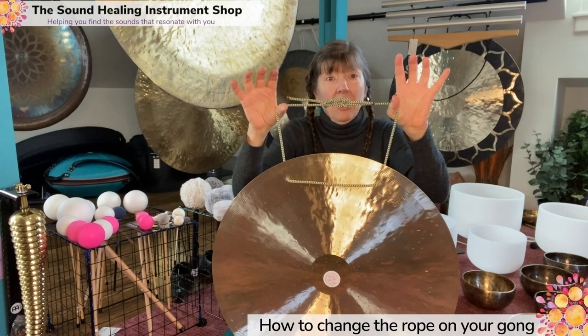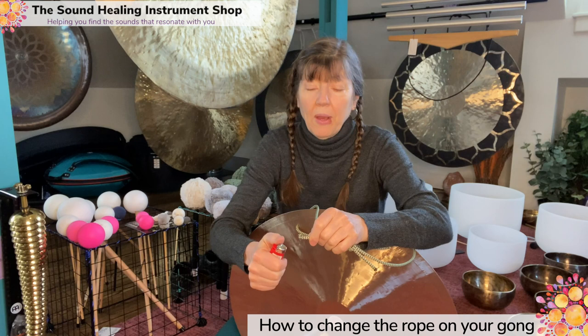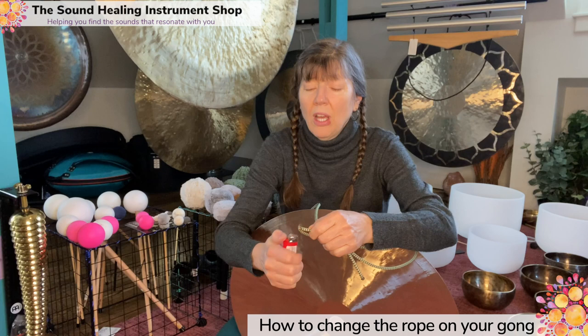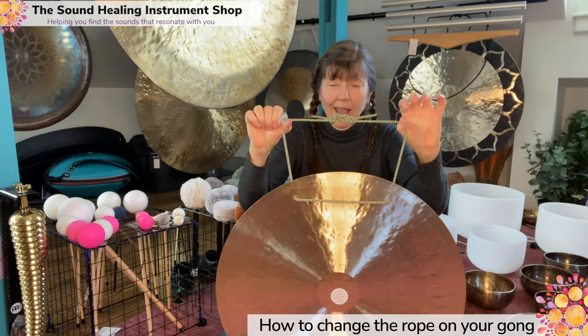Put it on my stand, make sure I like it. Now if I decide I don't like it — or one side is longer than the other — I can trim it. Do my flame and I just hold my gong this way so the flame is away from the gong. I really doubt that's going to hurt it, but why even bother? Just melting. Do not touch this because that's hot. And now you can hang your gong. You've got a nice decorative rope, a really strong durable rope. That is how you change ropes on your gongs.